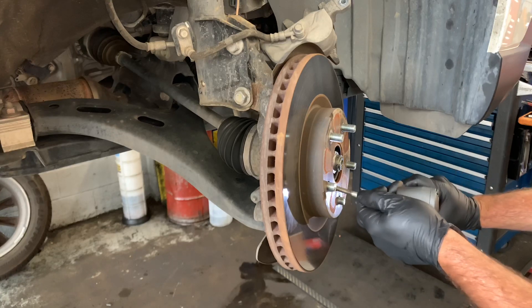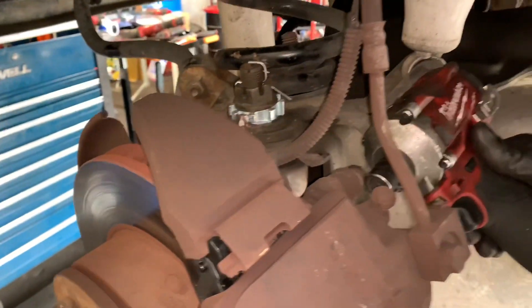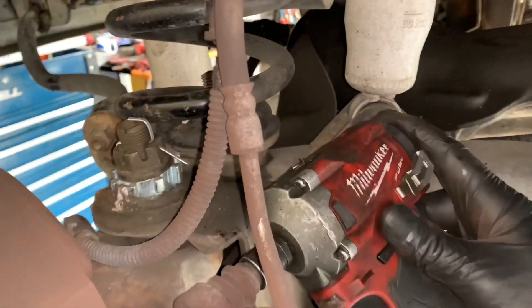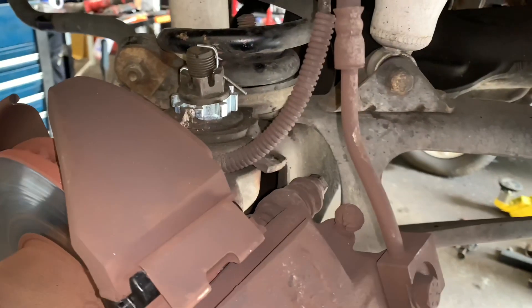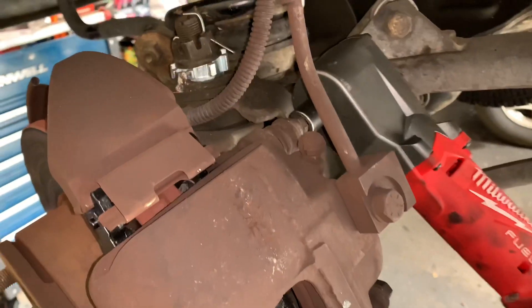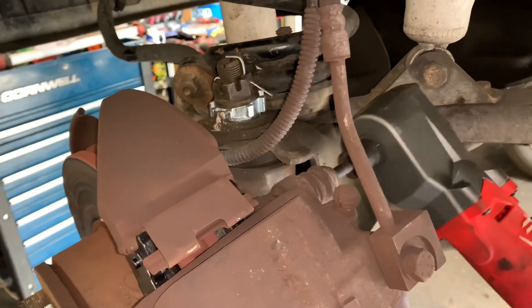On this next vehicle, the steering wheel was locked in position so I couldn't turn the wheel without lowering the car. My stubby impact would not fit in there to remove the bolts - this is where the right angle comes in handy. It's a lot smaller than even the stubby impact, and you can get it right in there and rip those bolts off. That really small, compact size comes in handy in this situation.